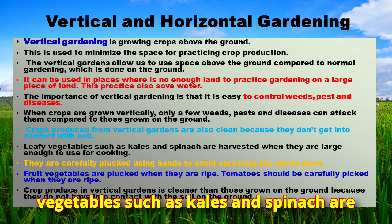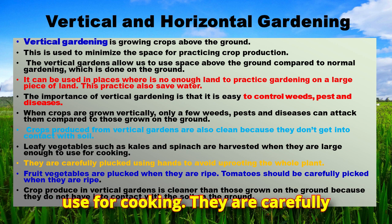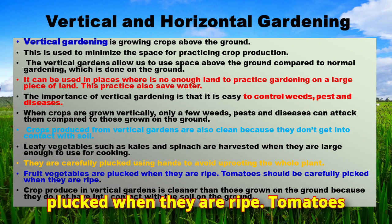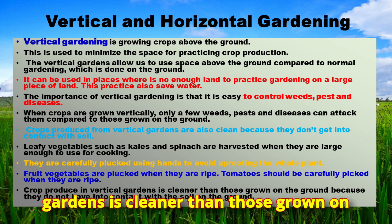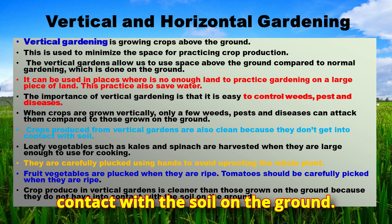Leafy vegetables such as kales and spinach are harvested when they are large enough for cooking. They are carefully plucked using hands to avoid uprooting the whole plant. Fruit vegetables are plucked when they are ripe, and tomatoes should be carefully picked when they are ripe. Crops produced in vertical gardens are cleaner than those grown on the ground because they do not come into contact with the soil.